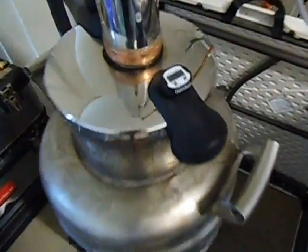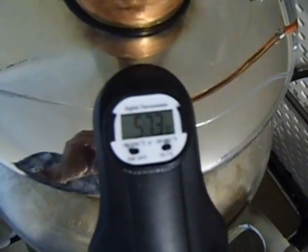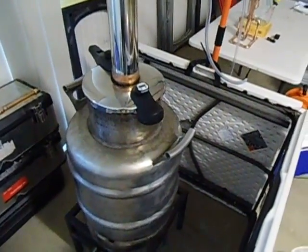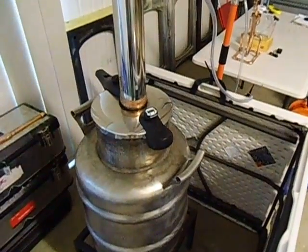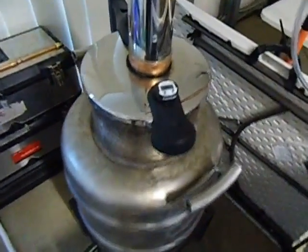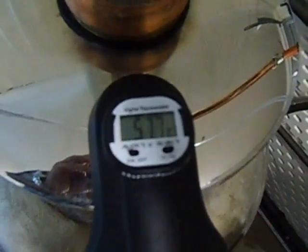Currently on the boiler the temperature is 57.4 degrees and it's still going up. It's been running now for about 40 minutes since I started it up. So 40 minutes and it's almost at 65.8 degrees.